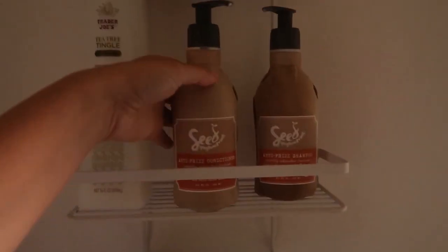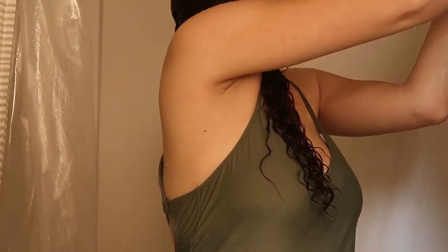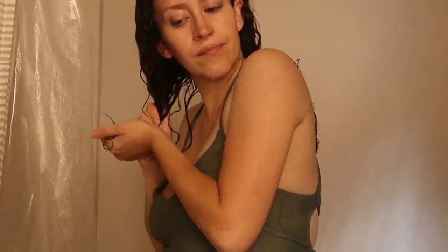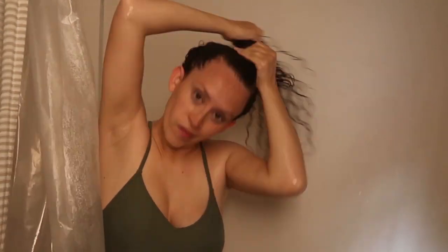Once I rinse out that Trader Joe's conditioner completely, I go in with my second conditioner — the Seeds Phytonutrients Anti-Frizz Conditioner. I'm really liking this combination. I use about a pump and a half per side and repeat the same process: finger detangle again, squish to condish, and do a lot of squishing the product into my hair. Because I have low porosity hair, it takes quite a bit of effort to get enough moisture in. Once I'm done, I put my hair up into a top knot so the product can sit a little longer, mix with the steam, and work its magic.